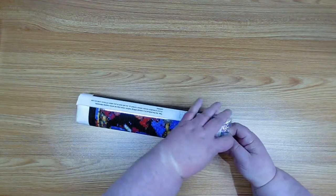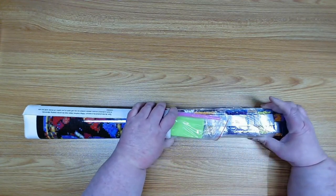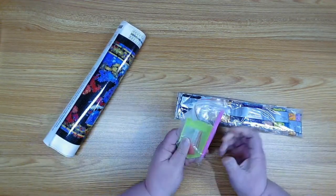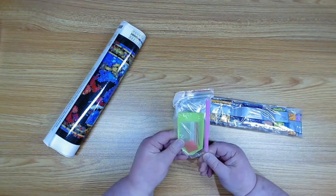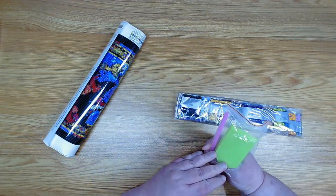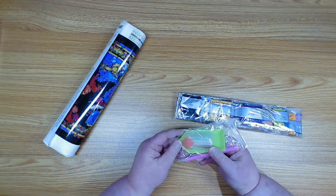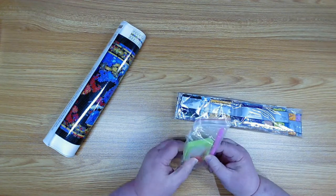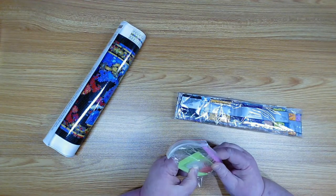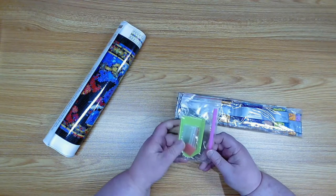Let's pull out the diamonds — there's a lot of diamonds! We have our regular tool kit which consists of one diamond pen with no attachment, the small tray, standard wax, and about four bags inside. Not a lot of bags, but that's your basic tool kit.